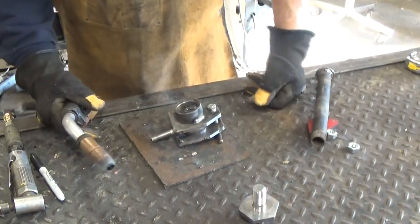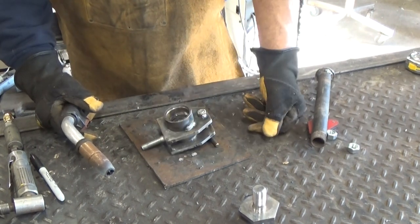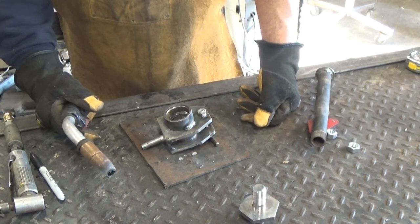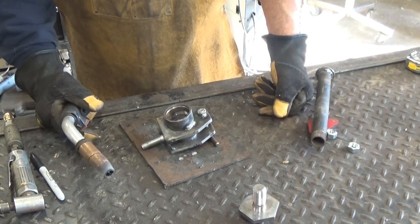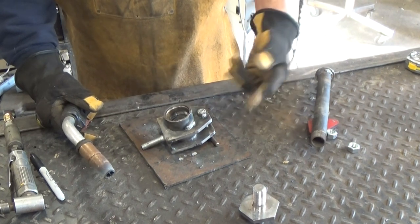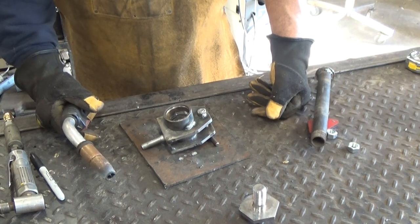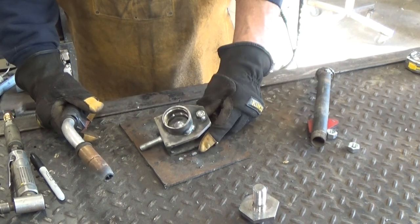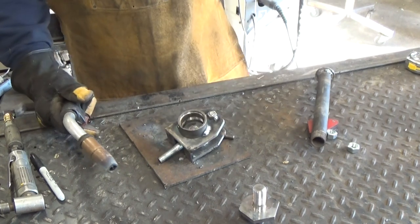I've been having problems with the welding. I mentioned earlier that I used plate from dock hardware — I live on a lake and we have docks out there with all the bracketry. That was just a couple of scrap pieces I had laying around. All that stuff is galvanized, and I may have cleaned it up a little bit but I didn't get through that galvanized coating. So that's what I'm having problems with.